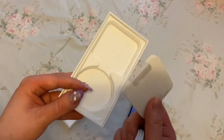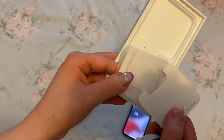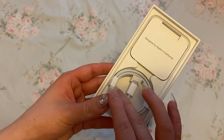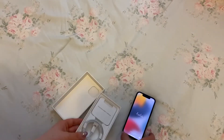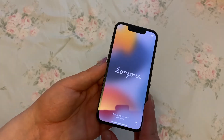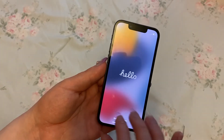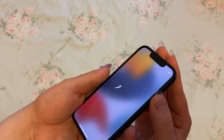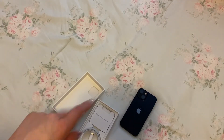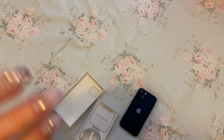It just comes with like, some stuff. Remember when they came with like three stickers? Now you'll get one. And it doesn't come with headphones or an adapter or anything either. But hello! This is the iPhone 13 mini black unboxing, and I hope you guys like this. Thank you for watching, I love you guys.